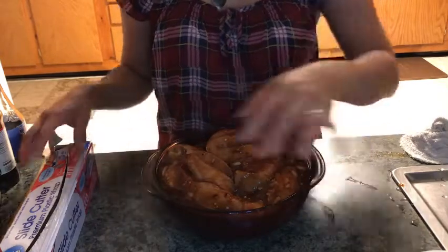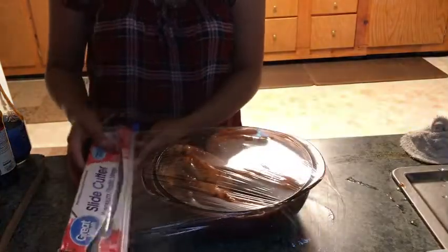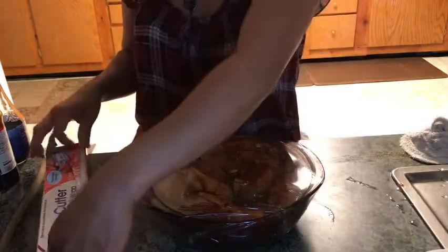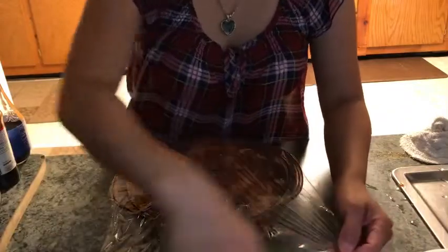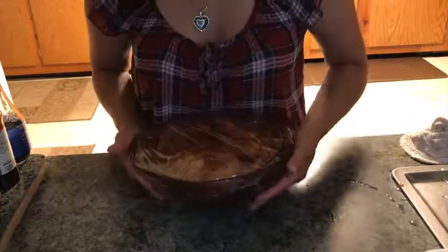Pagsamahin lahat ng mga ingredients, tatakpan po natin siya nito — plastic wrap. Bakit po siya tatakpan ng plastic wrap? Kasi bababad po natin siya ng magdamag. Magdamag siyang ibababad para tomorrow, juicy juicy siya. Ganyan po kung mag-barbecue. May mga nagtatanong po sa iba, some people asking me how to make my barbecue chicken — yan, that's what I do.